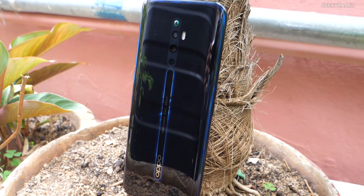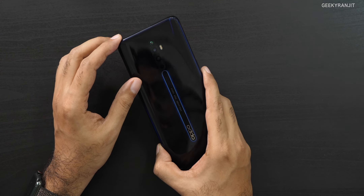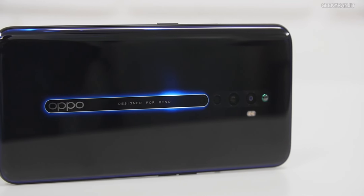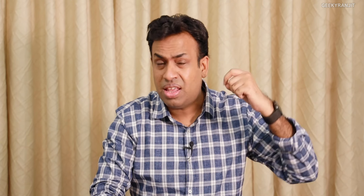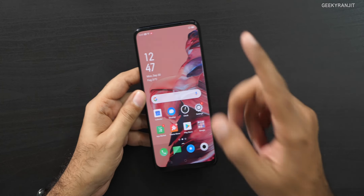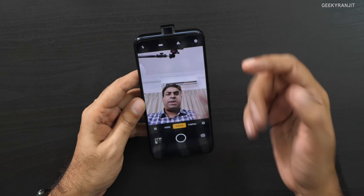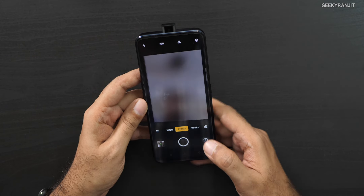This one has a quad camera setup — four cameras on the back. The main camera is 48 megapixels, then we have an 8 megapixel wide angle, a 2 megapixel monochrome which I think helps this device, and again a 2 megapixel depth camera. The front-facing camera is a pop-up — it just pops up like this.